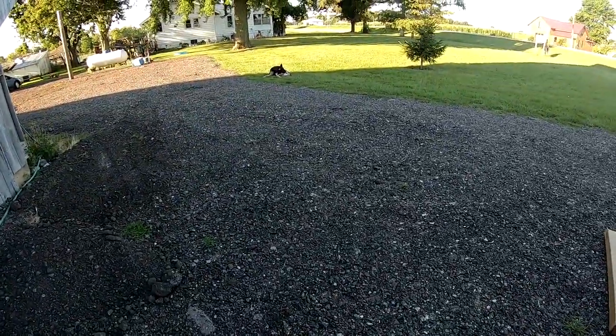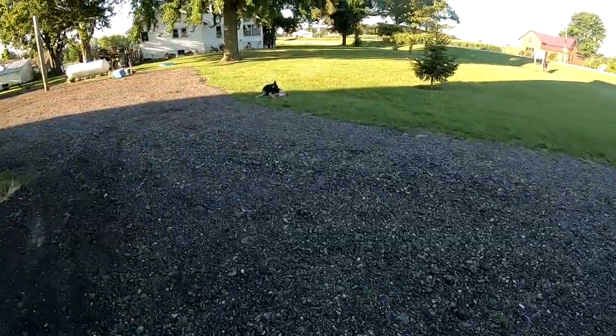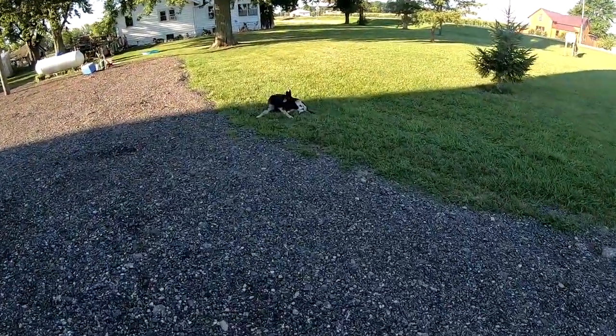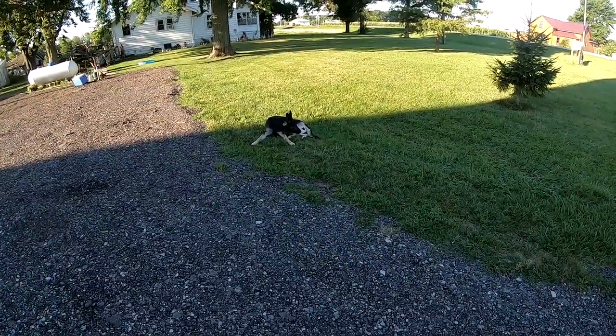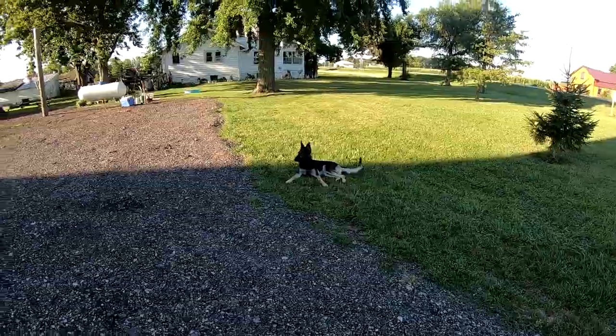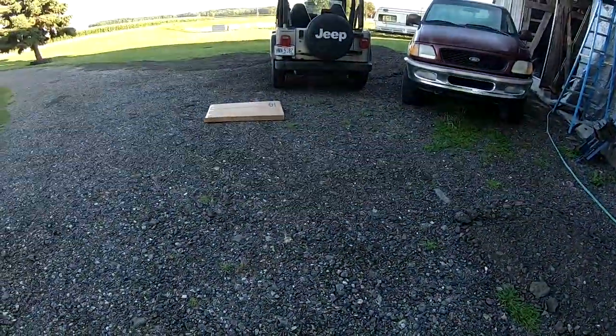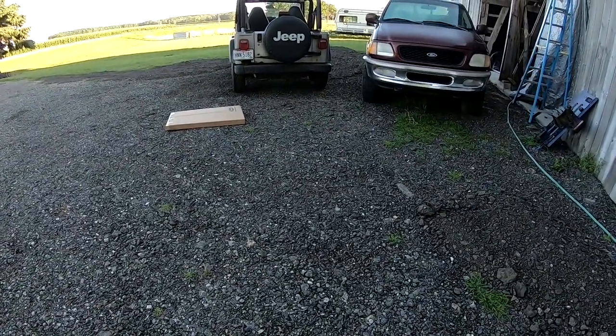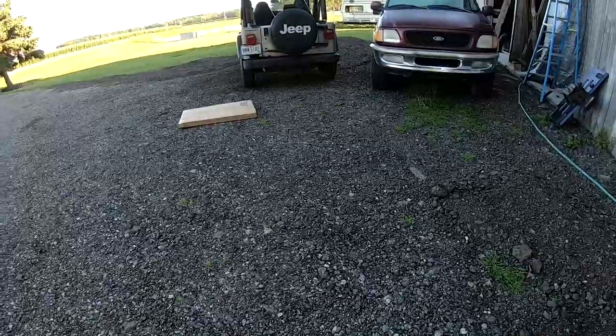Y'all ever wonder what Daisy does when I'm doing all this? She's always nearby — just here chilling out in the shade. She's a good dog. Alright, let me clean up my box, put my tools away, and then we'll move on to the next project.